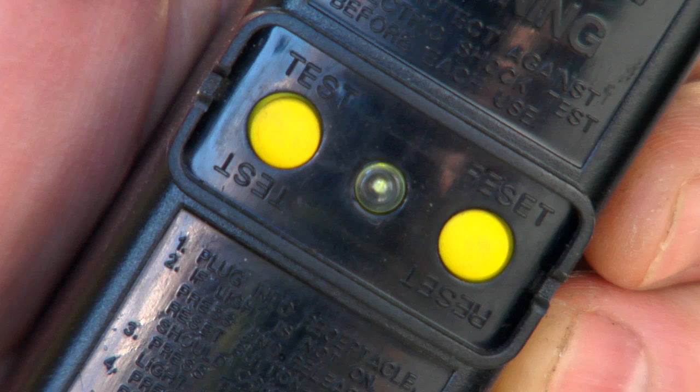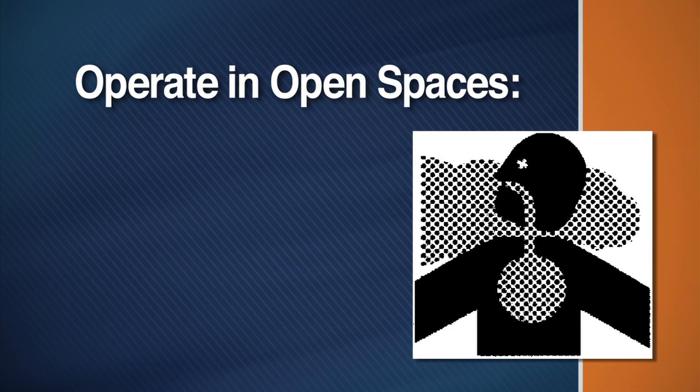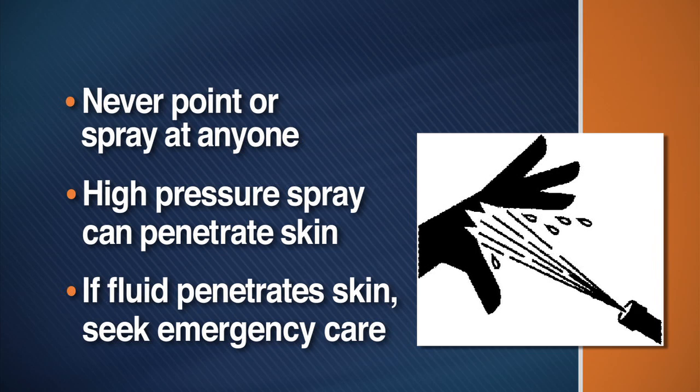If using a gas jet, locate the machinery away from combustible materials, fumes or dust. Operate the machine in open spaces where there is adequate oxygen and where carbon monoxide will not build up. Never point the spray wand or nozzle at anyone. The high-pressure spray is powerful enough to break the skin. If fluid seems to have penetrated your skin, get emergency care at once.